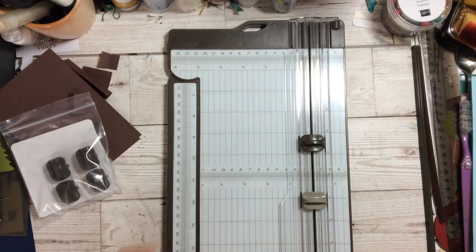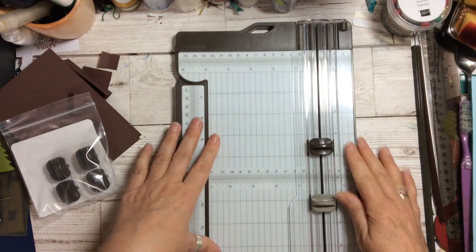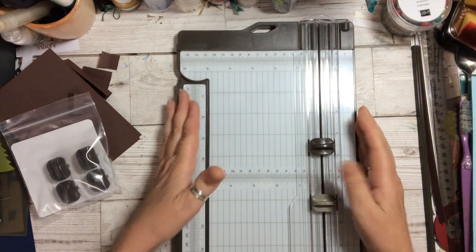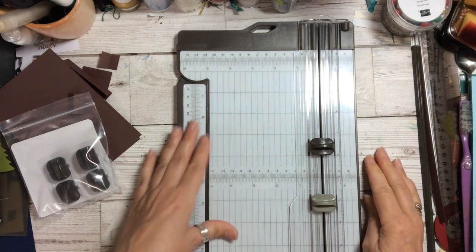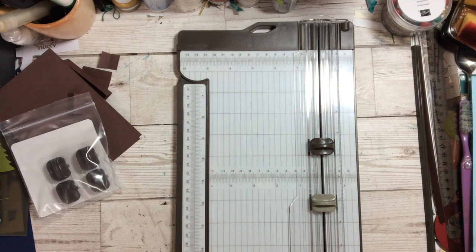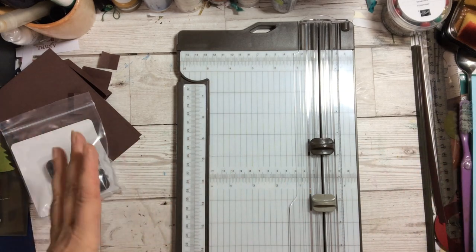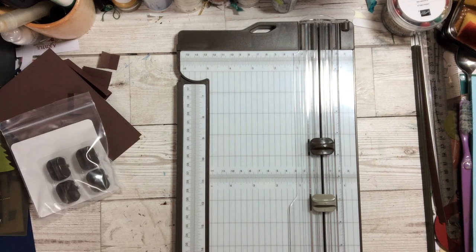The new Stampin' Up trimmer — watch this space. My first thoughts: I'm quite impressed. I like that it's very lightweight, it seems to hold on to the work surface very well, and you've got a full 17 inches to work with — great if you're putting two pieces together or making big boxes. Impressed with it so far. Thank you so much for watching — look forward to seeing you again, bye bye!